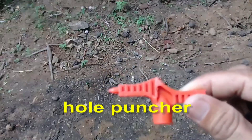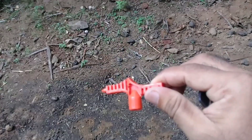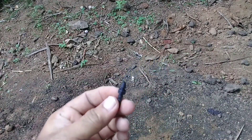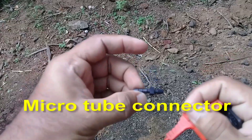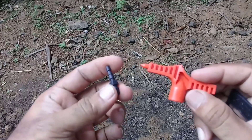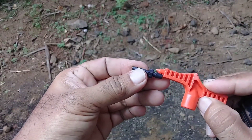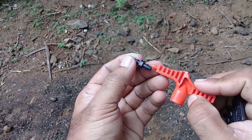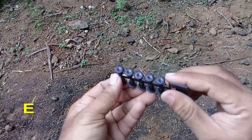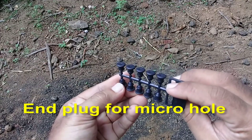Setting up a drip irrigation system for your polytunnel can seem complicated, but it is actually very simple and easy to do once you understand it — it is really plumbing for kids. All you will need is a Stanley knife to cut the pipe; everything else just slots together and is tightened by hand. If you need a hand, let me know or use the contact form on our site — I can draw you up a plan and give you a parts list for everything you need.